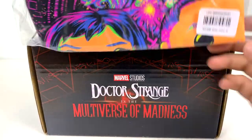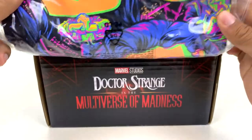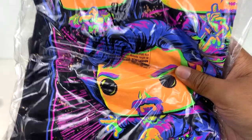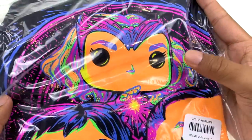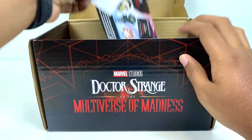They also have a t-shirt. I like this. It's kind of like a blacklight design, and they've got Wanda, America, that's Wong, and then Strange in that pose that they've been seen in on some marketing materials together, so that's really cool. I really like this shirt. I can't wait to open it properly, and I can already see the Funkos peeking through.